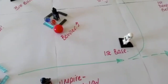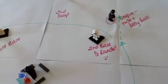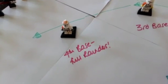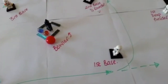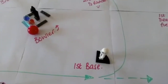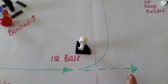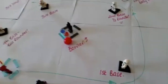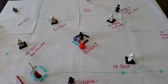We have first base, second base — that's where we start scoring half rounders — third base, and fourth base. The green line shows the direction of the batter, and we also have a dotted line which is the run-out line. We'll look at that tactically a little bit later. That is the layout of your pitch for rounders.